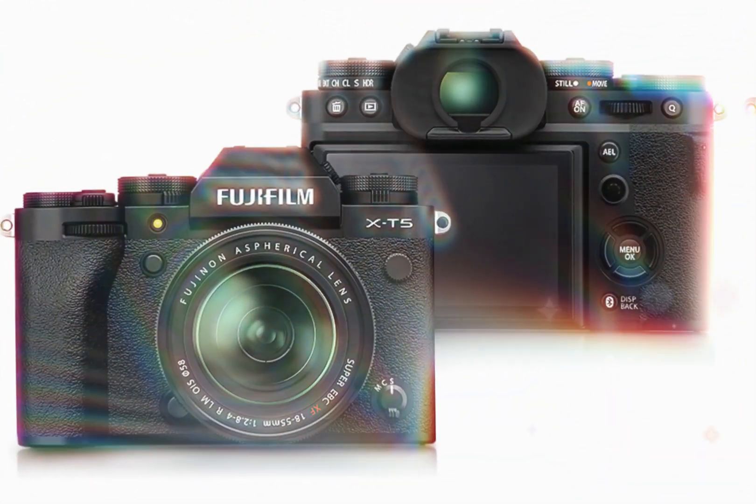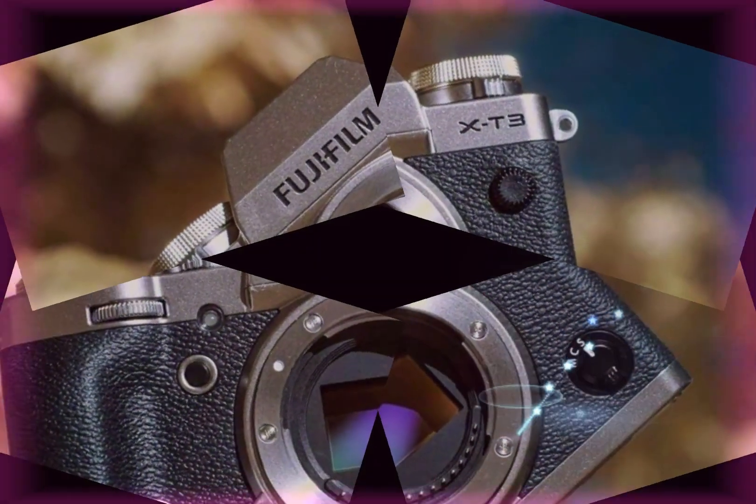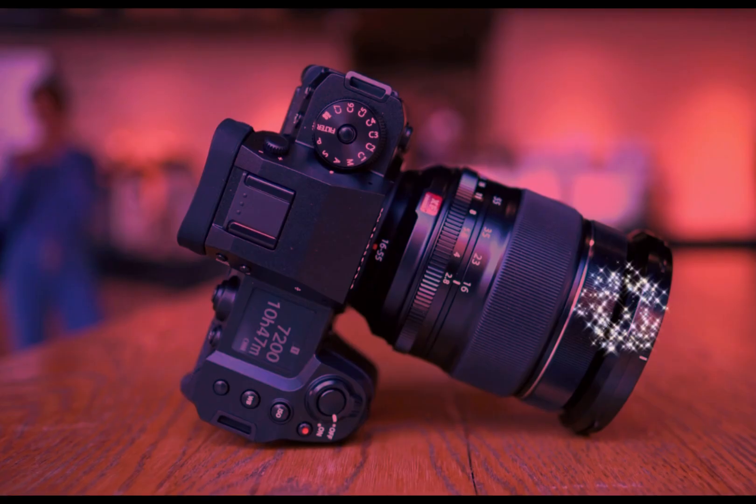The Fujifilm X-H3 is poised to revolutionize the world of photography with its cutting-edge XDR color filter array and compact design. This innovative camera delivers unparalleled image quality, creative freedom, and convenience, making it a game-changer for photographers.